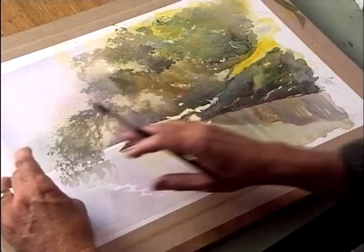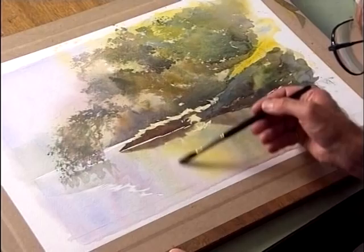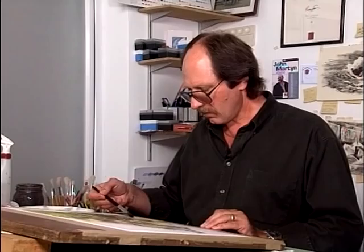Now we're going to do the whole area of reflections in the water. So we're going to drop in some water again at the edges, and then drop down some little streak marks down into here, into the water. It'll stay dry in places and wet in others. Now without any more ado, we're going to jump in and get some of these colours down.